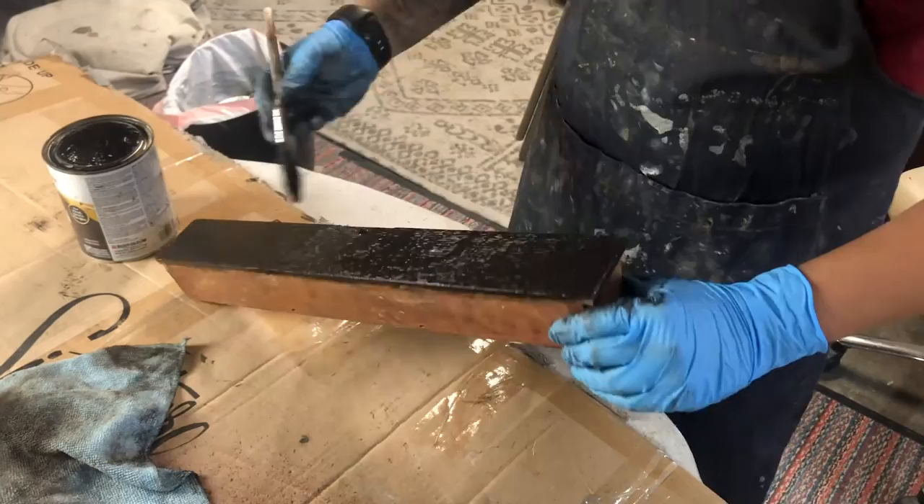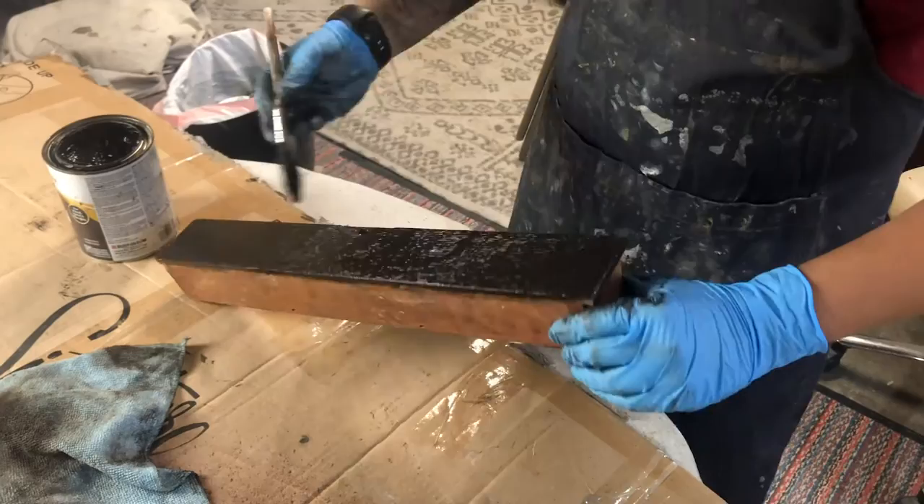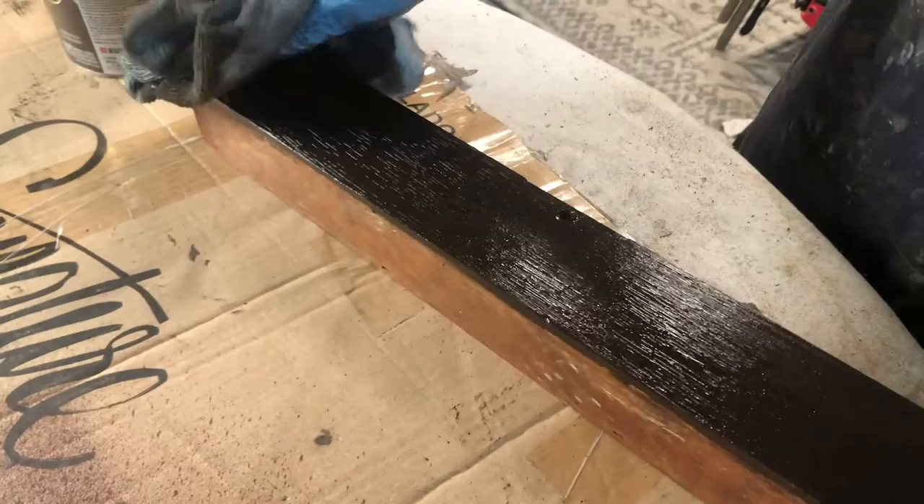Now we're going to stain everything. We're using a Varathane stain — I think we went with Kona on this, because they wanted a rich, dark finish. We like to use gel stains; it goes on a little thicker and it's easier to get a consistent finish.